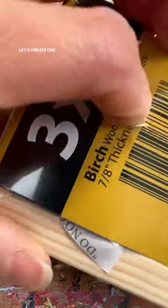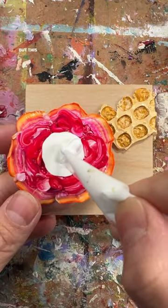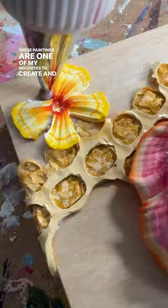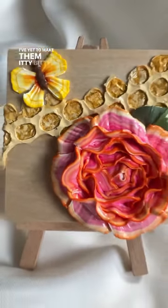Hello flower family. Let's create one of my absolute treasures — a heavy textured honeycomb floral painting — but this time let's make it mini. These paintings are one of my favorites to create, and over the last year I've made several in different sizes. I've yet to make them itty-bitty until now.